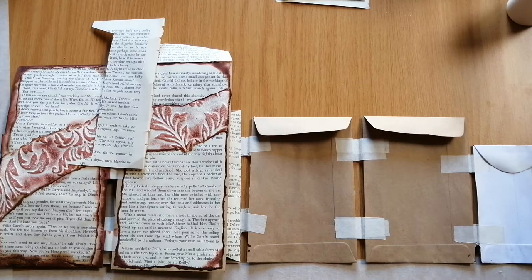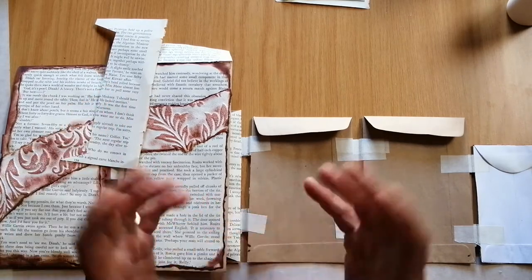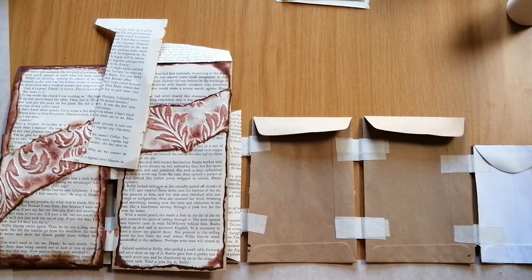Hello everybody, welcome to Craft Portal. We're going to continue the video — I think the problem was there wasn't enough storage space on my phone. I've gone and cleared a whole bunch of things and freed up about two gig of space, so hopefully that will allow me to record for longer and that solves the problem. However, if this ends abruptly again, I apologize in advance.